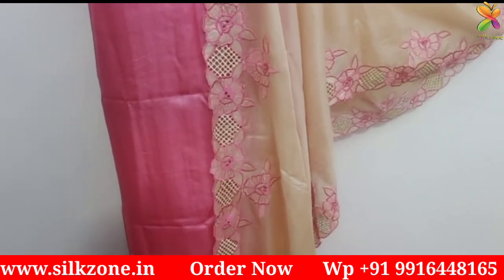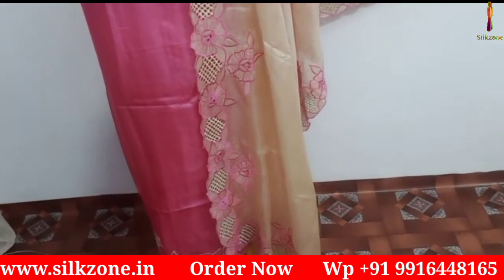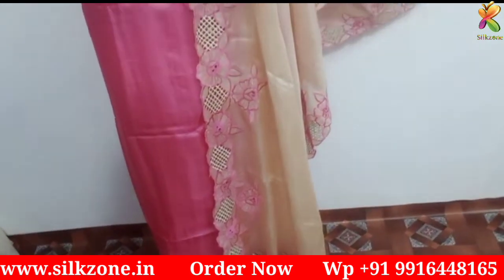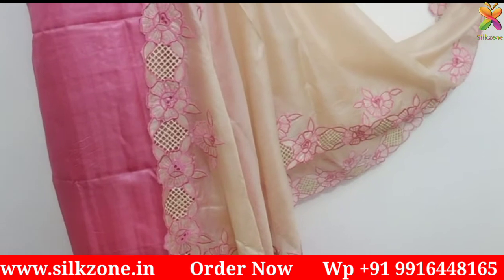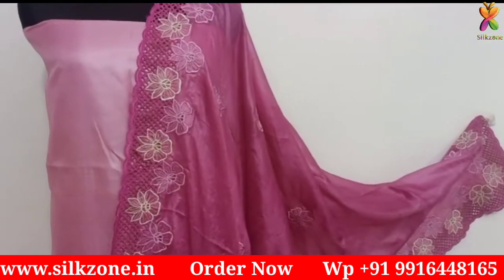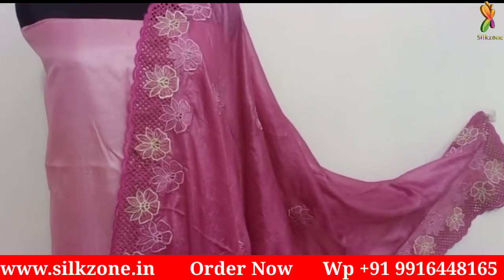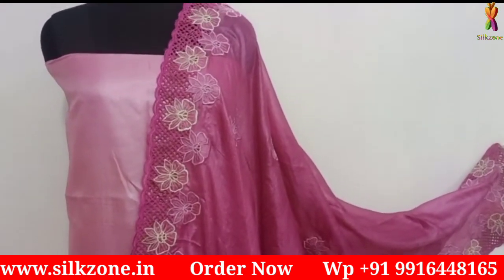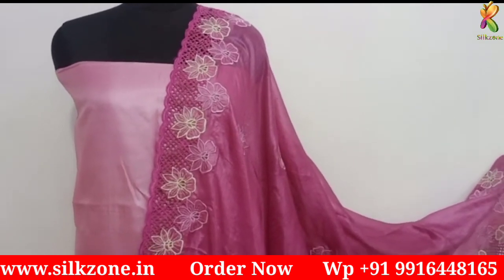See this one — baby pink and off-white color with embroidery and cut work design, all made by hand. You are getting the very best color combinations and designs from Silk Zone at wholesale manufacturing prices. This is pure tassar silk — pure tassar silk dupatta and top. If you are looking for a bottom as well, you can contact us.